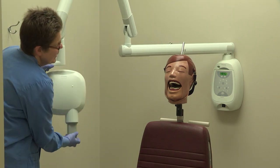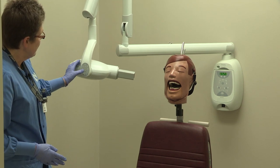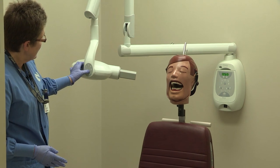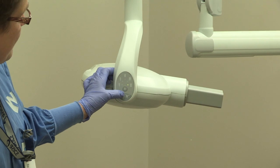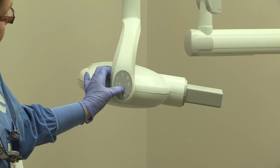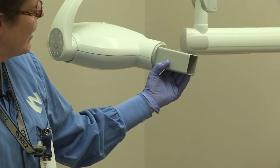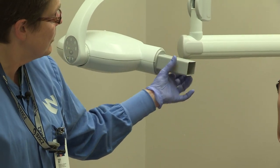When you're ready to take your radiographs, bring your tube head over and work so this is in front of you so you can change your number. This is for anteriors, premolars, bite wings, lower molars, and upper molars — you change it right here. The tube head has a horizontal position and a vertical position for how we take our films.